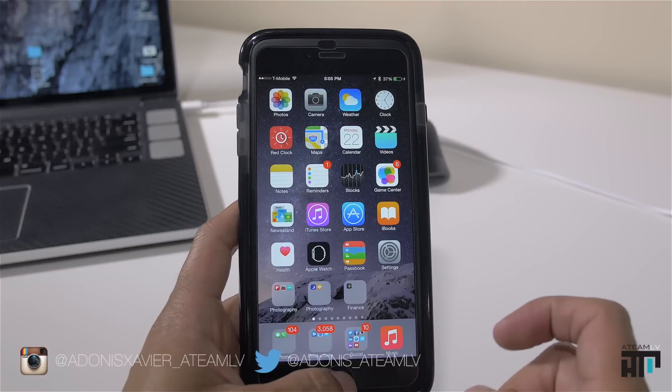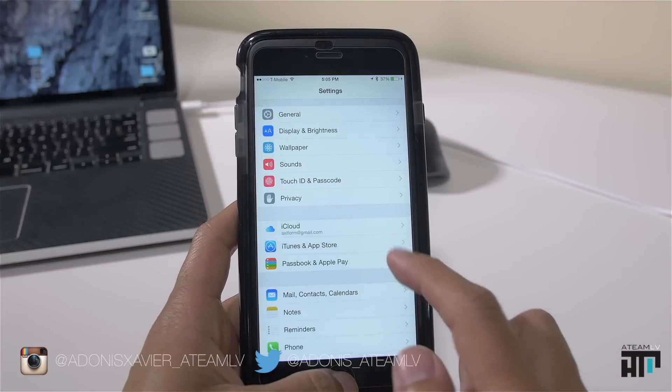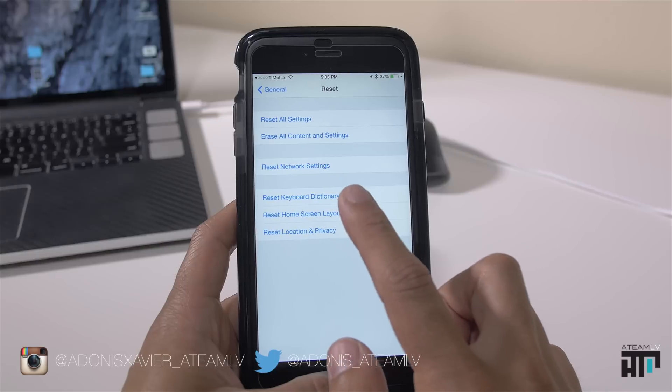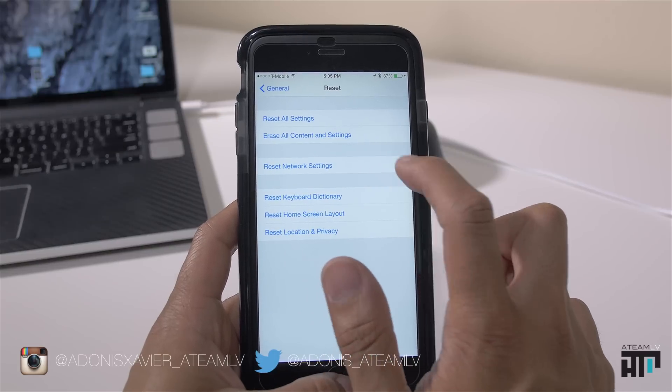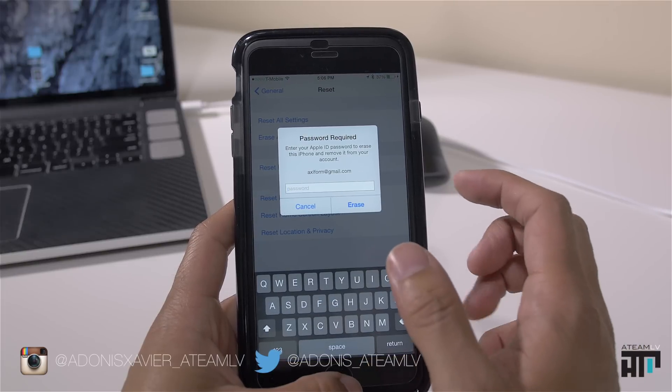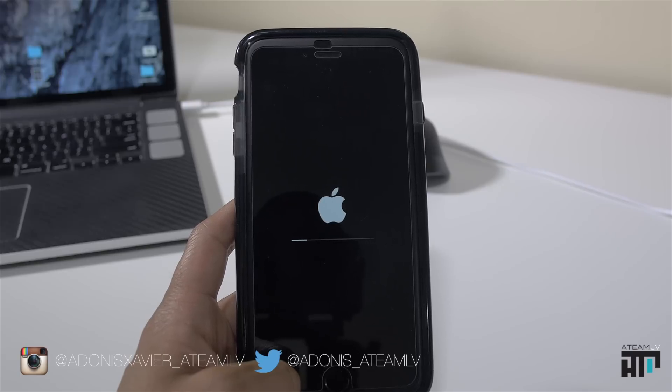Now the next thing we want to do is erase the phone. So we're going to go to Settings, General, and all the way down to Reset and 'Erase All Content and Settings.' Select that, then 'Erase iPhone,' and you have to put in your Apple ID. Once it starts to erase, you'll see a progress bar with the Apple logo indicating that it's erasing your phone.